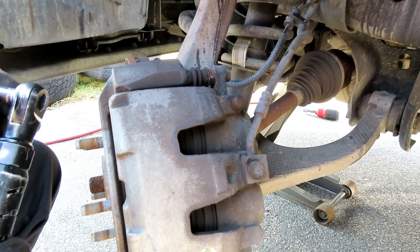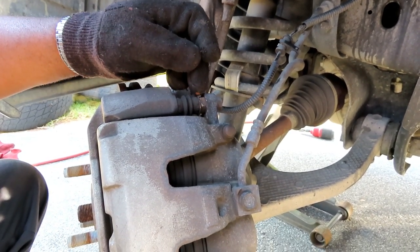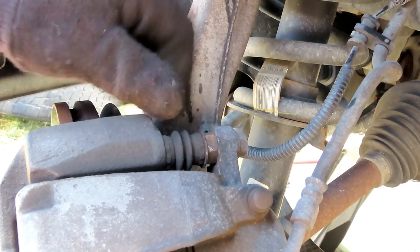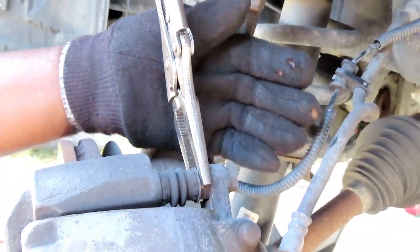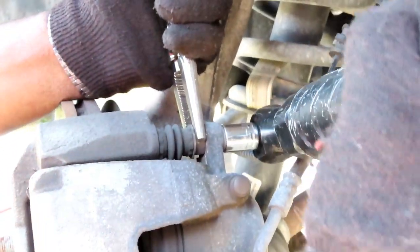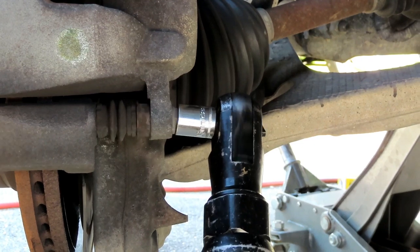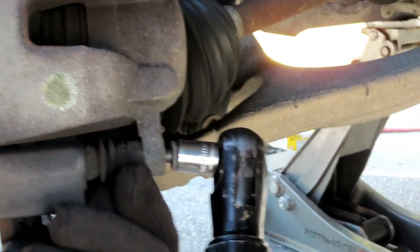Next thing you're going to need is a 13mm shallow socket with a 3/8 drive ratchet — I got my cordless ratchet here. You can use a 17mm wrench, but the problem is the wrenches are too thick to go in there. So what I like to use is a pair of needle nose vice grips, because when you take that bolt out a lot of times the pin will start spinning as well. Both bolts are the same length, so you don't have to worry about getting them crossed up.